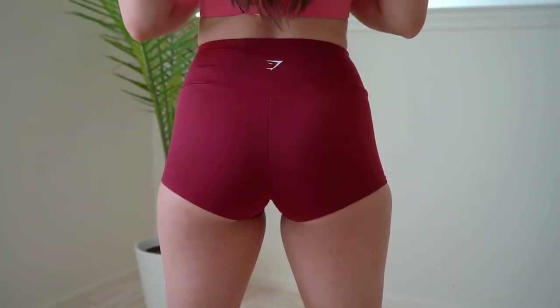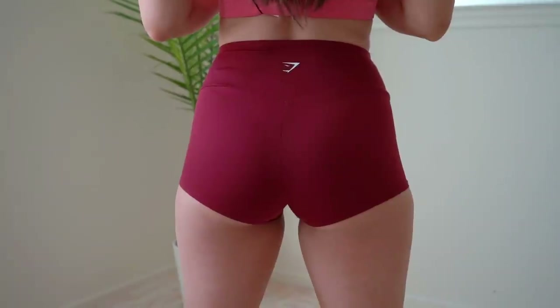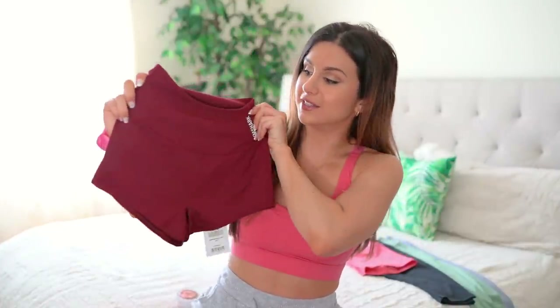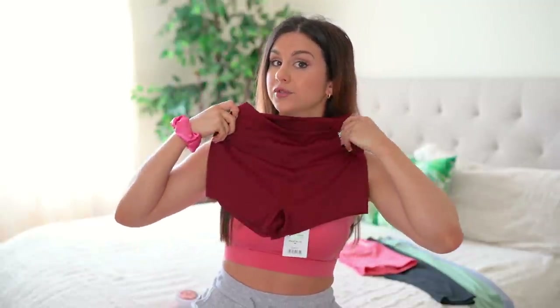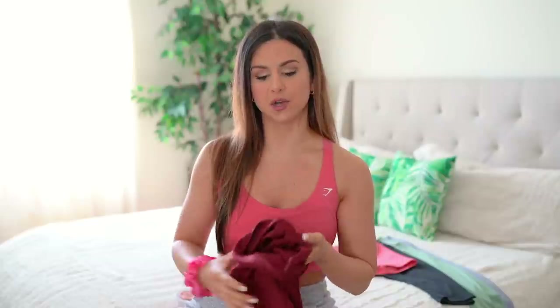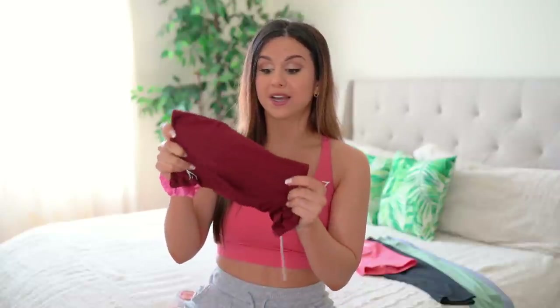You do have a seam running down the back, seams on top of the band, and seams on the bottom. As you can see, it has that waterfall look — the cut is higher on the sides and lower towards the crotch. Gymshark is doing that a lot, even with their swimsuits, and it's a really flattering look. These short shorts don't ride up like I thought they would — they act like Spanx. You could totally wear these underneath looser shorts. And for $25 — these are really nice.